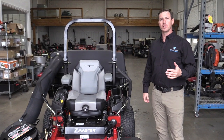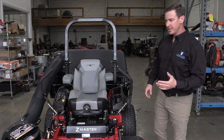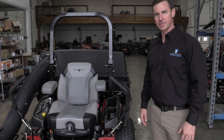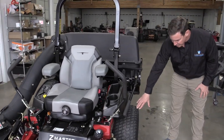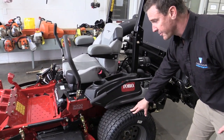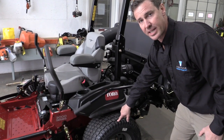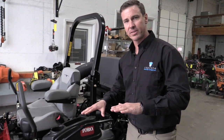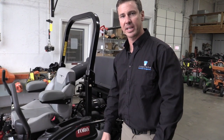Prior to starting out the day, you always want to do a pre-trip inspection to make sure the mower is safe to use for you, your team, and your customers. As you're analyzing the mower, you want to make sure that the tire pressure is the same on both tires. The Z-Master 3000 series requires 13.5 PSI per tire. This is incredibly important, because if the tire pressure is off, it's going to mess up your cutting height and could gouge lawns and create a customer complaint.